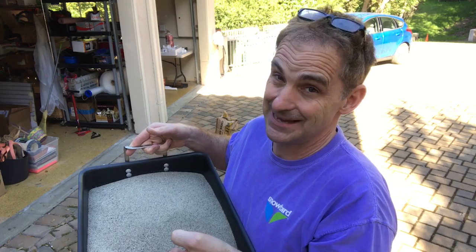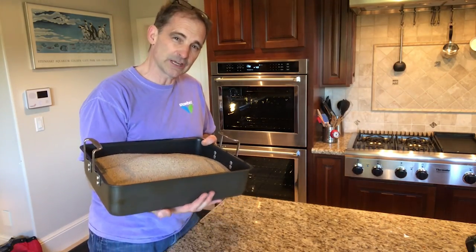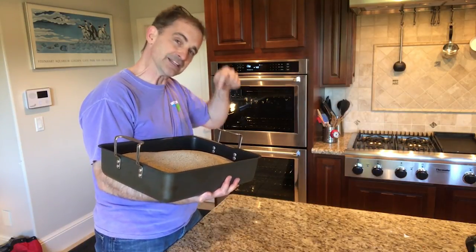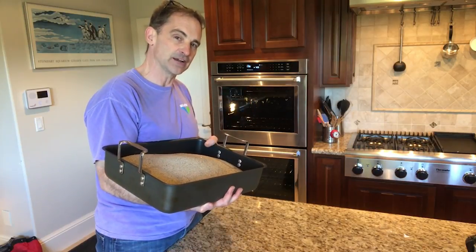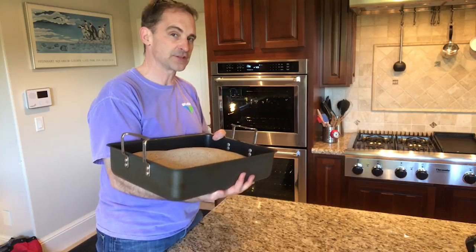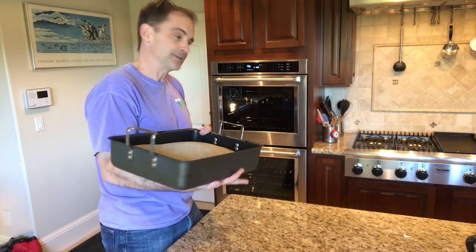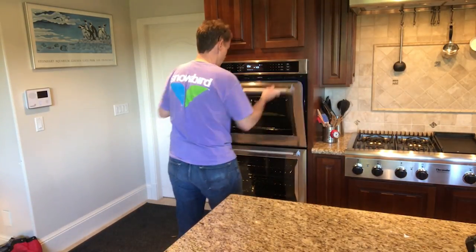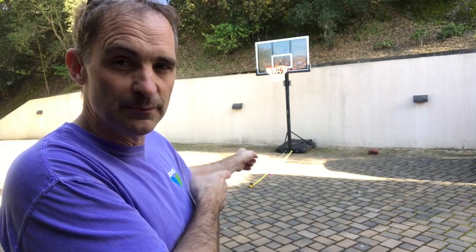Let's get some heat into this sand. Ovens are really good at putting heat into things, and sand is really good at holding onto it. So what we're going to do is put the sand into my 550-degree oven for as long as it takes to get the sand up to temperature, and while we're waiting we've still got work to do outside. We'll let the sand bake and get back to work. Now we're going to draw an eight-foot outside radius arc, and that's going to be the outside radius of our turn.